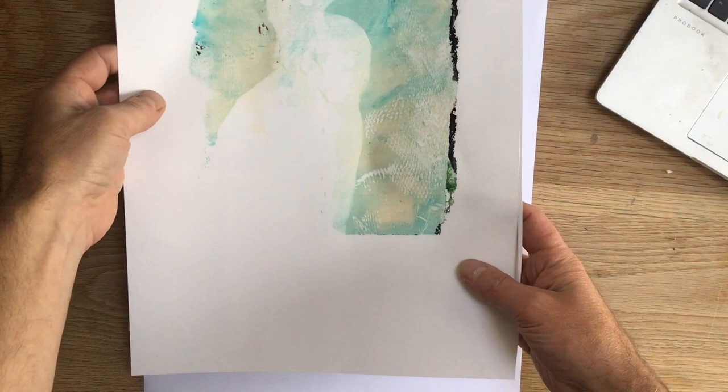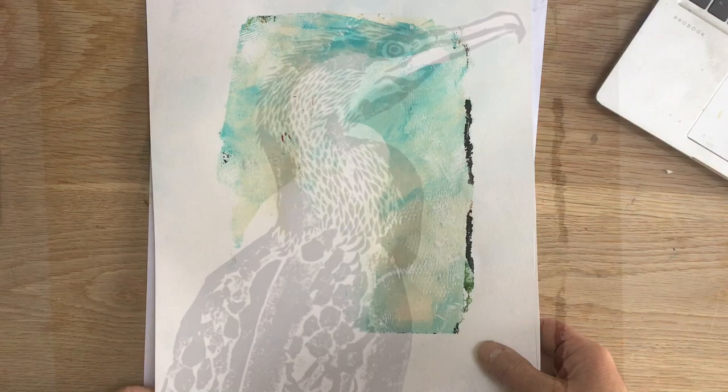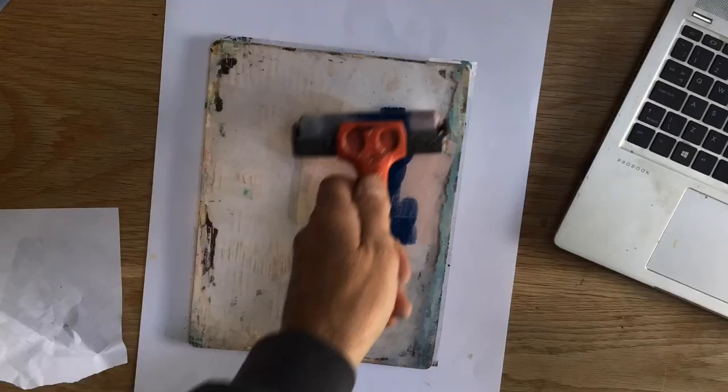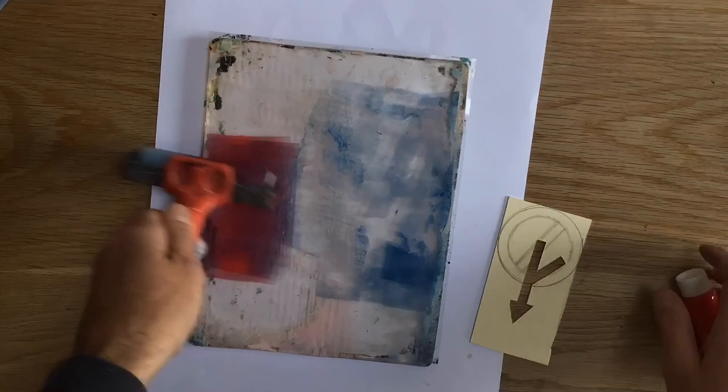Here's the first print that came off - as you can see, that silhouette really helps with the registration and placement of that print plate. Encouraged with this, I just went on and did a few more experiments. This one was a more collaged effect, building up and sectioning off a few separate areas.